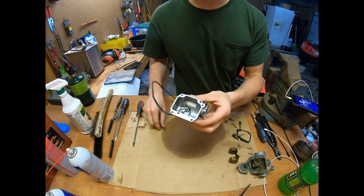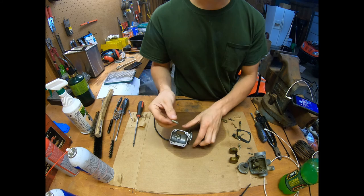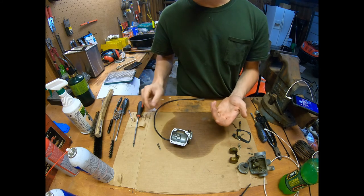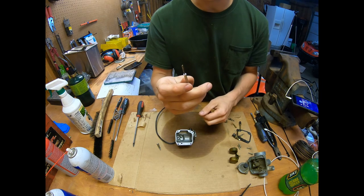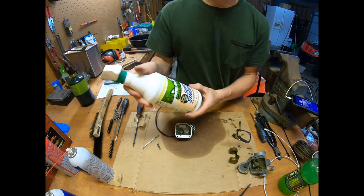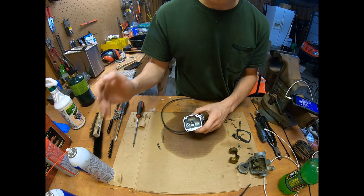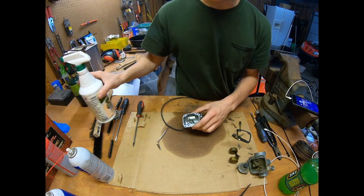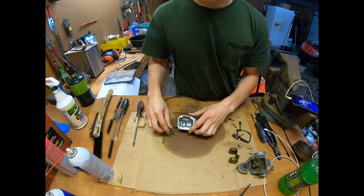I got the carburetor bowl all cleaned up — it came out really good. There was some stuff stuck in there pretty good but I think I got most of it out. Also the overflow screw, I got that cleaned up as well. For those hard-to-reach areas I'm using this precision screwdriver. Mean Green works well too — spray it in there. Carburetor cleaner works but it evaporates quickly. I'm going to blow everything out with compressed air and then start cleaning the actual body of the carburetor.